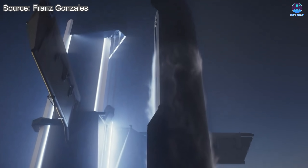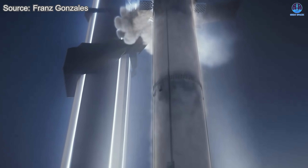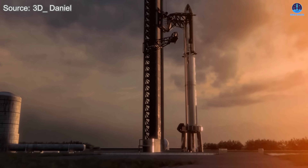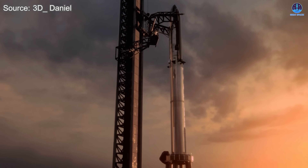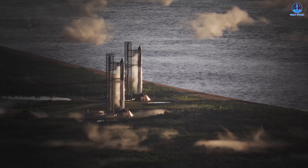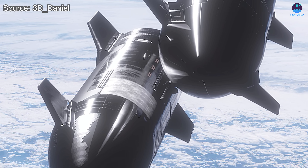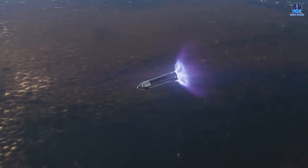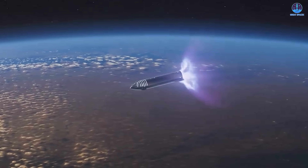Why would SpaceX adopt this method when Starship was originally designed to land using Mechazilla arms? The first reason is mission diversity. Starship is expected to support many different types of missions. LC-39A may become a regular launch site for NASA missions, while SLC-37, approved for Air Force use, could support national security and military missions. These missions may require higher energy profiles, where the booster needs to carry the ship farther and to higher altitudes — potentially leaving insufficient fuel for a return to Starbase.